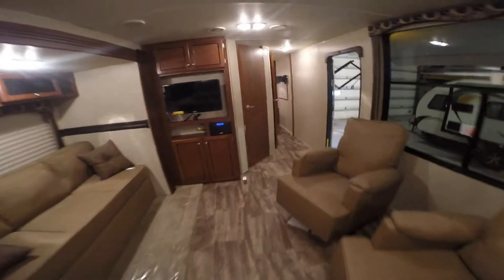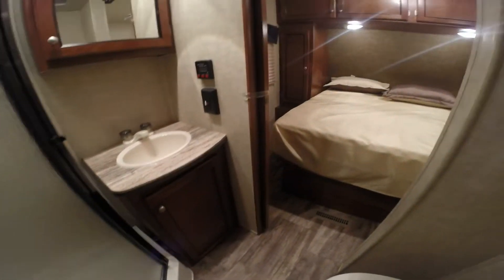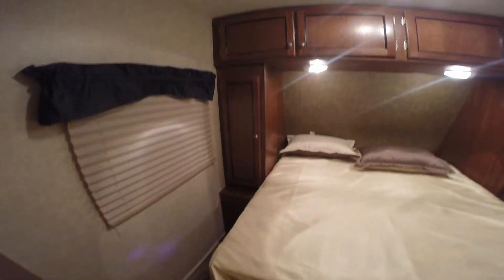We'll go right up front and get a shot of the bathroom for you. Porcelain toilet with tons of knee room, nice big shower, and then you've got your medicine cabinet, your sink, and storage underneath it. Then you've got a pocket door to give you privacy into the bedroom. Storage on both sides of the bed, plenty of room in here to change your clothes, and then lots of storage underneath the bed as well.